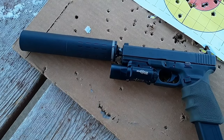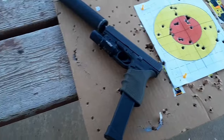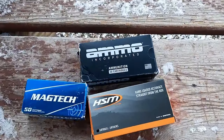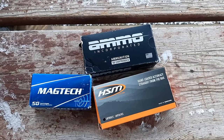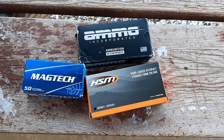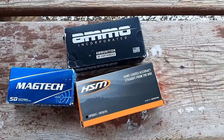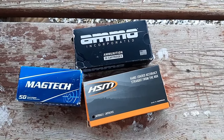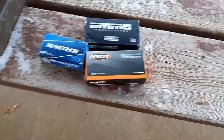I think this Hybrid 46 is an awesome suppressor — it goes from 9 millimeter all the way up to 338 Lapua and 45-70, so it's both a rifle and pistol suppressor. As you noticed, the difference between the Ammo Inc and HSM versus the Magtech is that the Ammo Inc and HSM were subsonic, so you didn't hear the crack of the sound barrier. I'm going to start stockpiling the Ammo Inc and HSM — these are going to be my new suppressed 10 millimeter loads. They're super quiet and still have a good amount of muzzle energy.